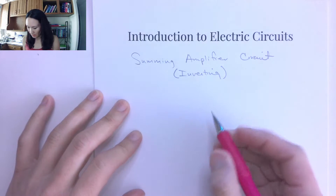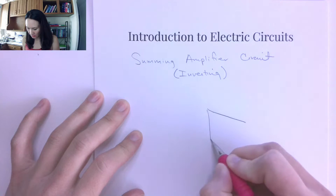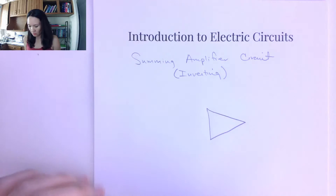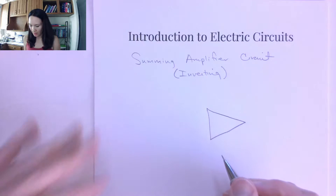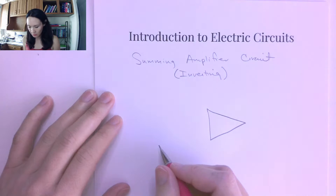Hi students. We've now seen how we can use an op amp to amplify and also change the sign of an input signal. Now I want to show you how an op amp can be used to actually add multiple signals together.